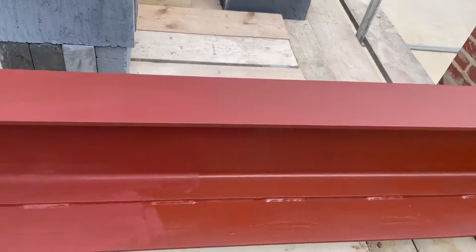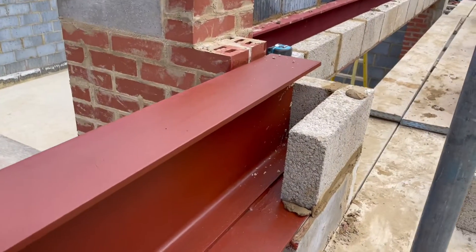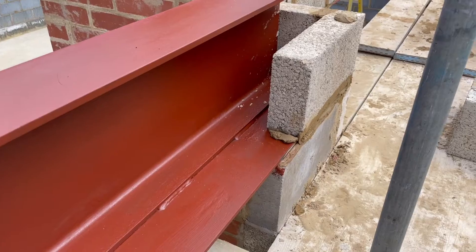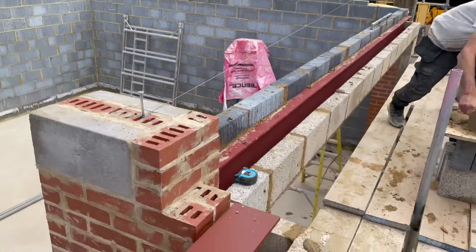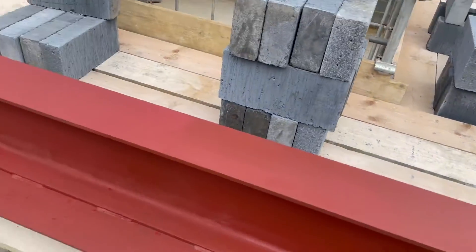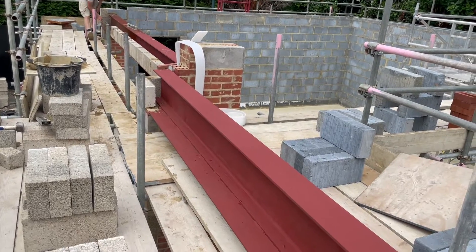The steel's all painted — spread off the primer. The guys are now laying the blocks on the steel plate. You've got the front-facing block there, you've got the inner skin right there, insulated all the way across. So you won't know you've got the steel plate — it'll all be covered and hidden. And that's how we put steels in.